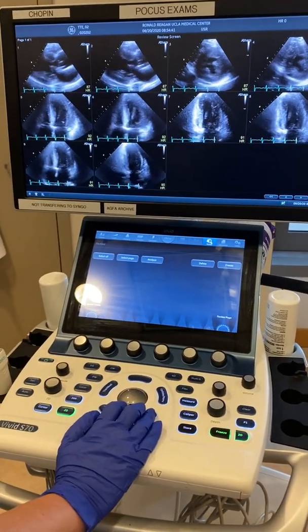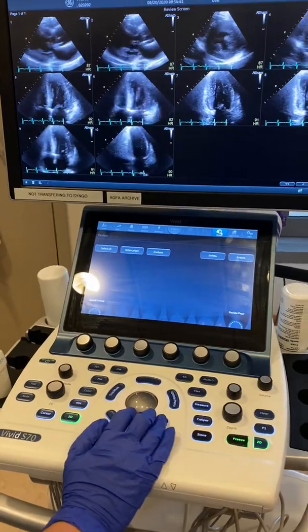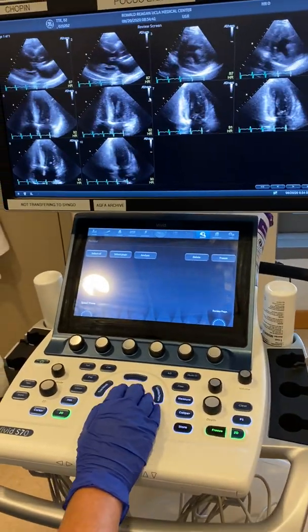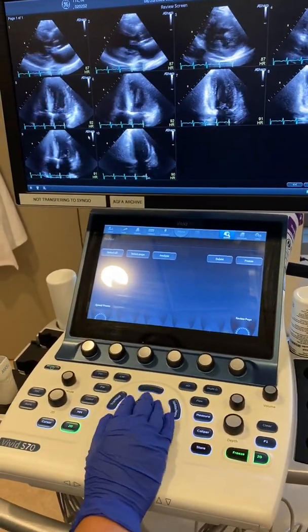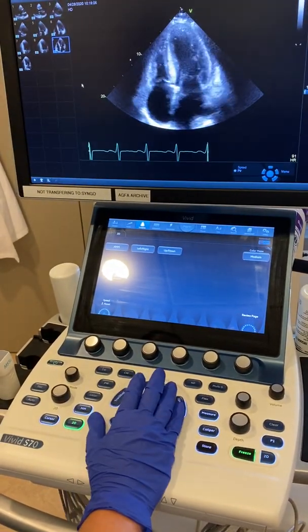This is a demonstration of how to perform Simpson's method on the GE S70 machine. We pick a four-chamber view first, and double-click on the image you want.